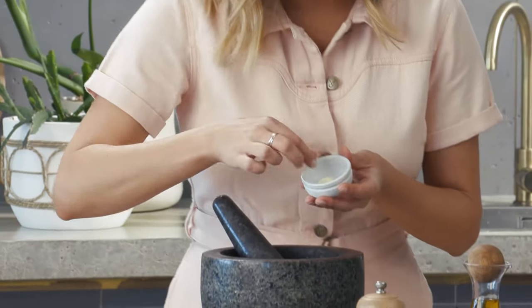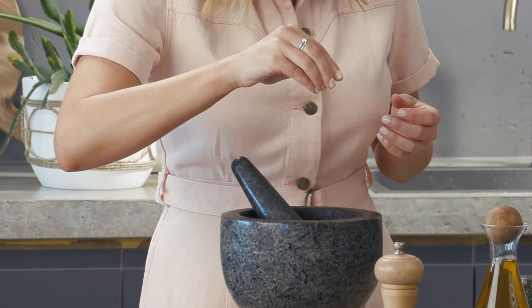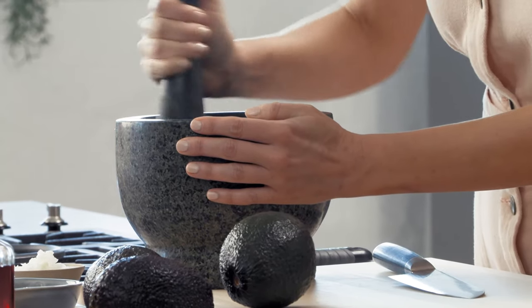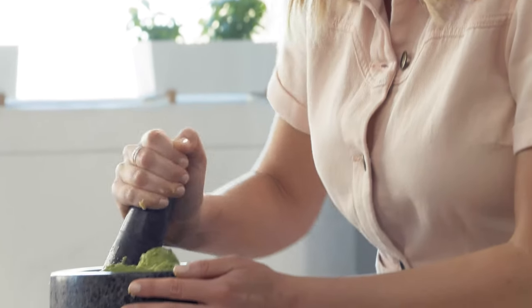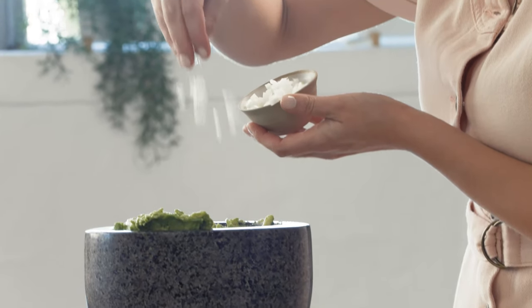First I'll just grab a piece of garlic and I want to bruise this with some salt. Get yourself some really beautiful ripe avocados, a good pinch of salt, some finely chopped onion, and I love the warmth of some jalapeño chilies.